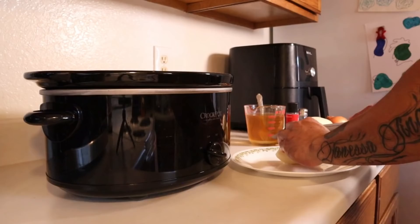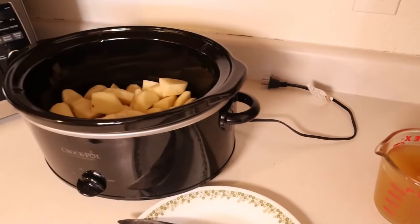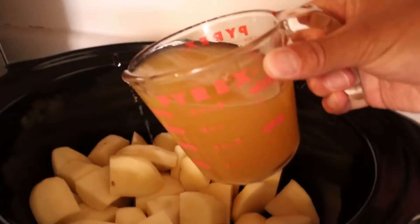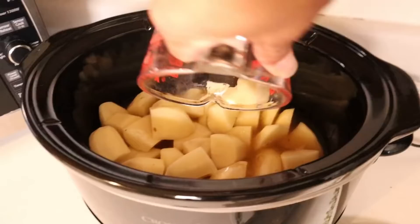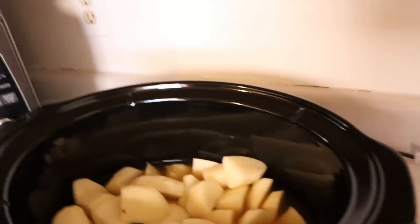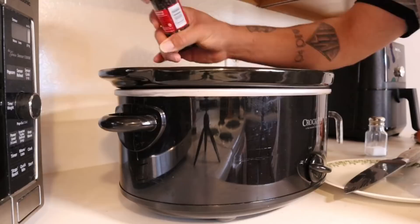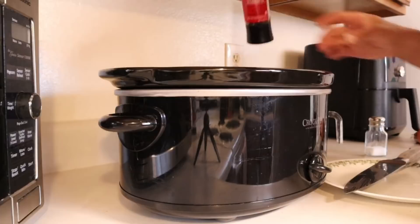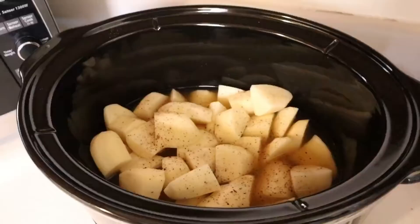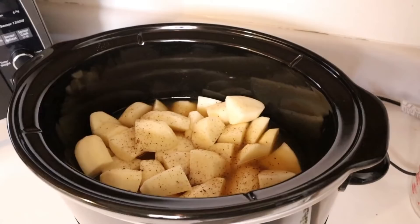Got all those in the crock pot and I'm gonna move on to the next step. Now we're gonna add in the two cups of beef broth, some salt, and some pepper. Got the salt and pepper in there — potatoes and the two cups of beef broth. Now we're gonna move on to the onion.